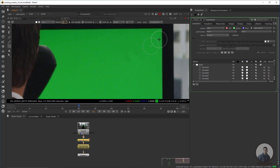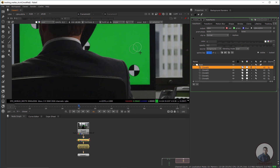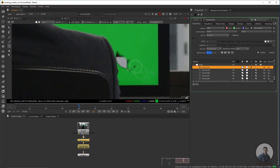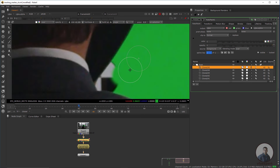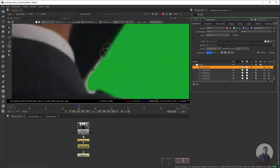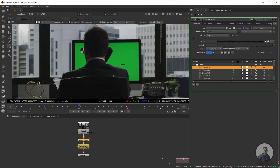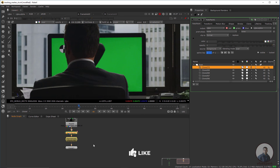Adjust the opacity value and simply remove all the patches. Properly create a clean paint. Then remove the remaining markers the same way. Now I am going to remove all three markers. After this, take a Roto node and create a patch for all three markers.